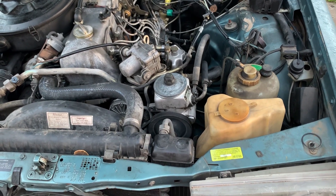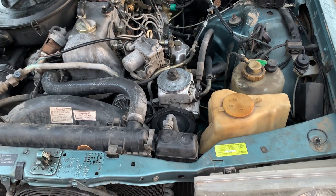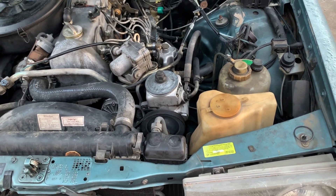Let's take a few minutes to go over the parts that make up the W123 chassis Mercedes SLS suspension system.